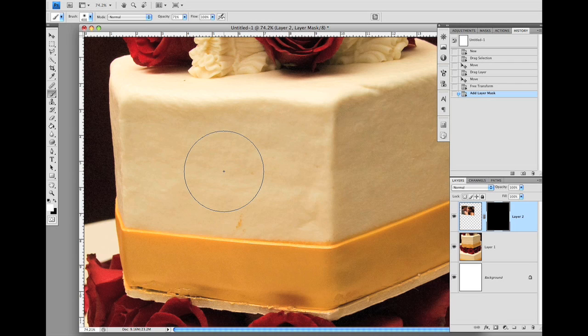Now go to the tool option bar and bring the opacity of ink to seventy percent. Now look at the bottom of the toolbar — make sure the foreground color is white, which means the brush will paint white. If it is not white, use the X key to swap between the foreground color and the background color.